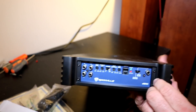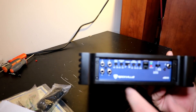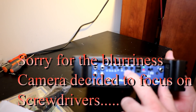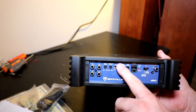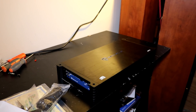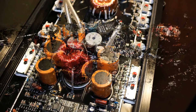Over here we have all your settings. This is a linkable amp, so you can strap two of these together at 4 ohms — you've got master and slave, connected by just an RCA cable to the other amp. You have your RCA inputs and outputs, remote input, power light, protect light, low-pass filter, bass equalizer — otherwise known as your bass boost — phase adjustment, subsonic filter, and your gain. Pretty standard stuff, and it's pretty nicely laid out on the interior.